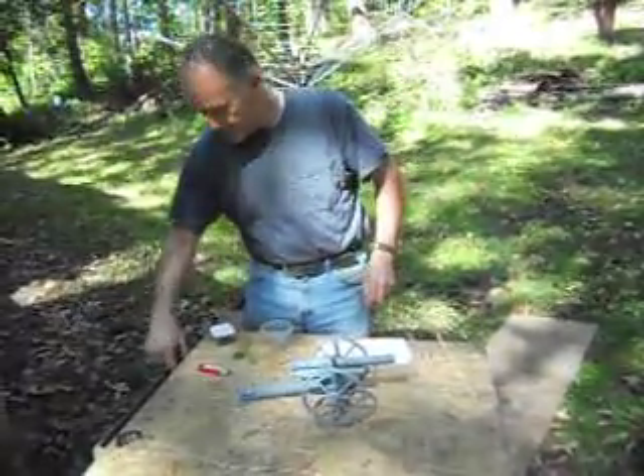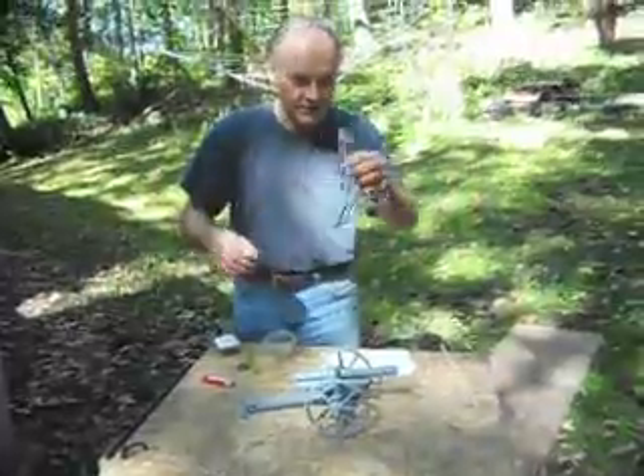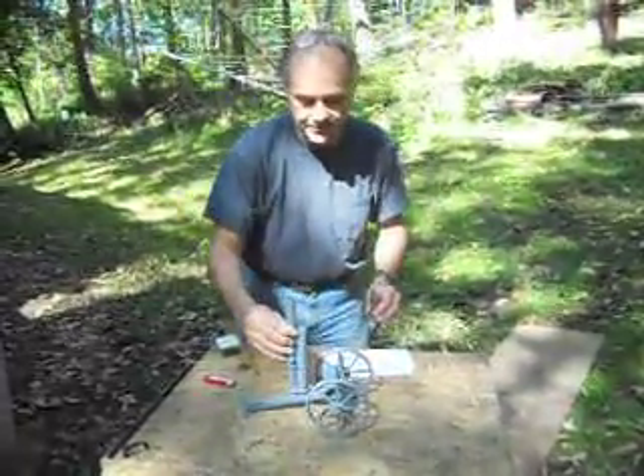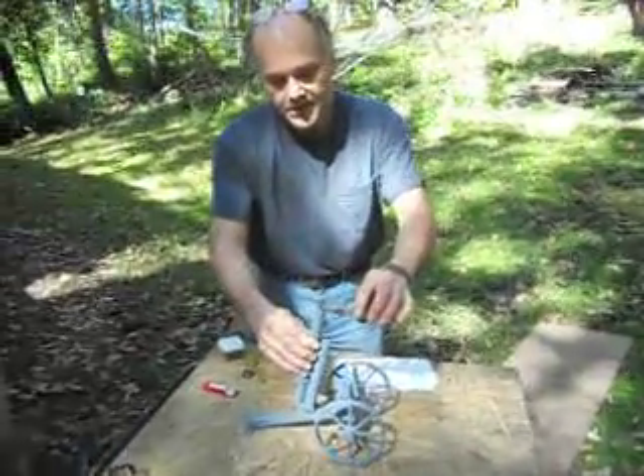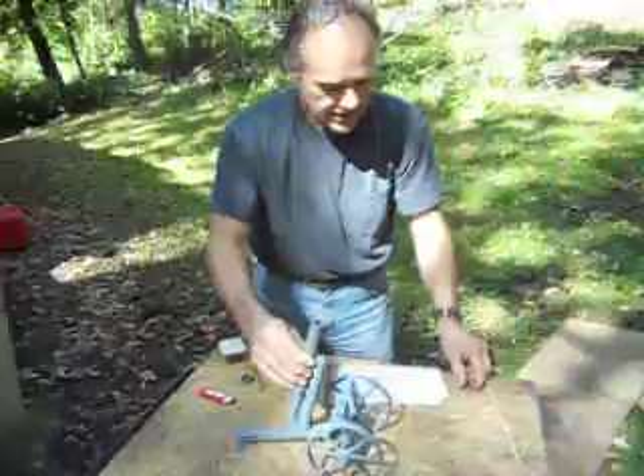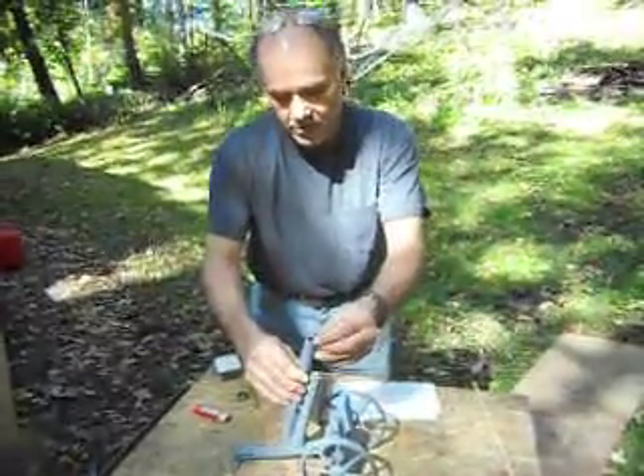The first thing we're going to do is we measured our powder — we have about 15 grains here. I made this so the barrel lifts out and sets vertical. We pour the powder in just like a conventional muzzle loader, then we're going to drop the ball in second.